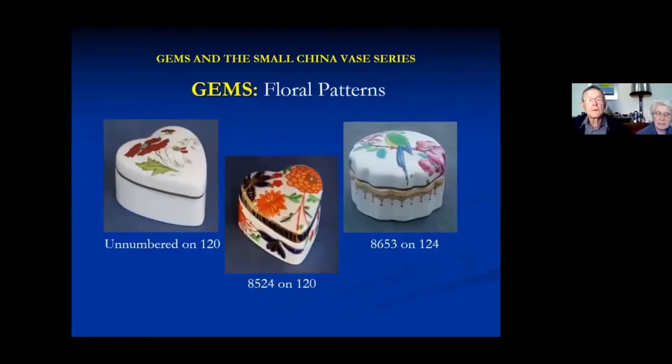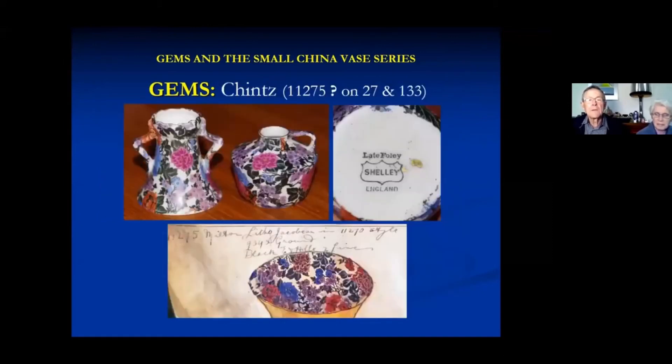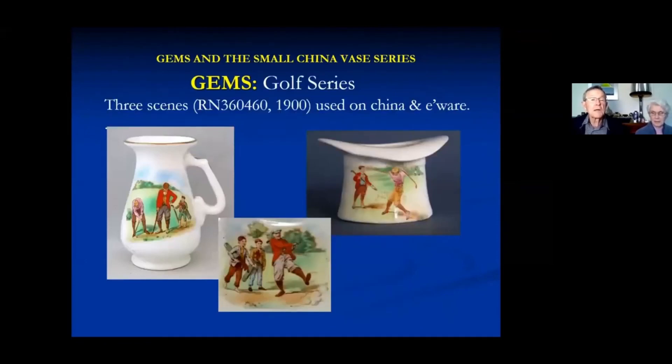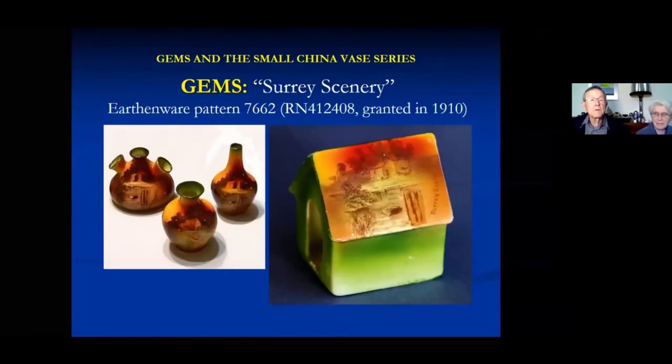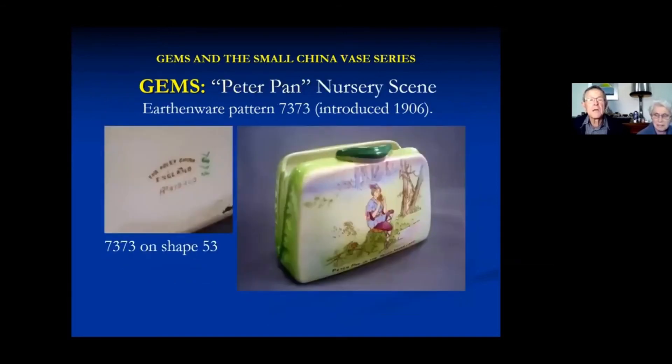A few more florals on lidded boxes. These were Bob Beattie's collection - I photographed them at his place some years ago. They don't have a pattern number, but they would appear to match a Jacobean litho which was originally introduced for Milton Cups. Golf series, scaled down in size so they'll fit, also appear on gems. Surrey scenery - basically the scenes used on larger pieces but scaled down. A few hunting scenes. And this is the only nursery scene I know of, but there may be others.